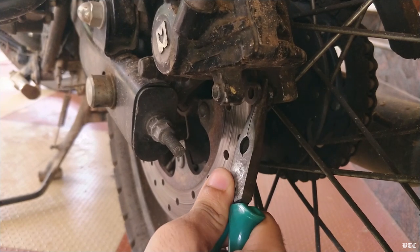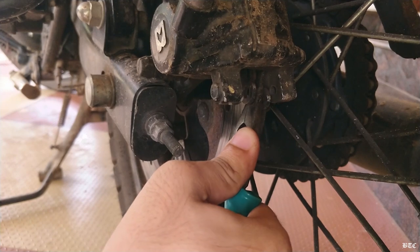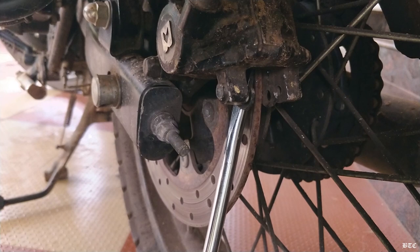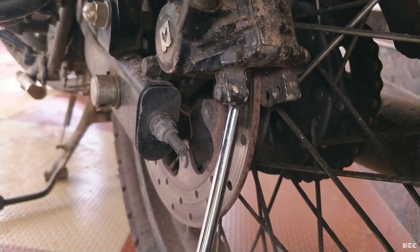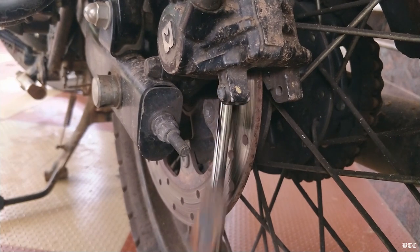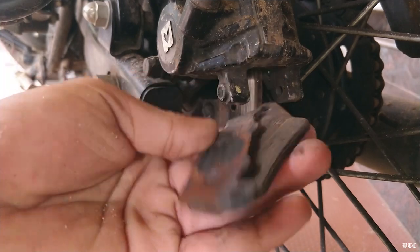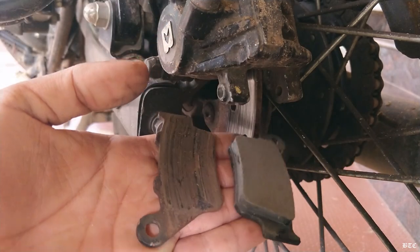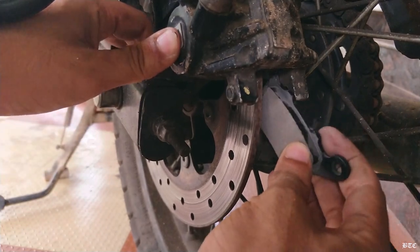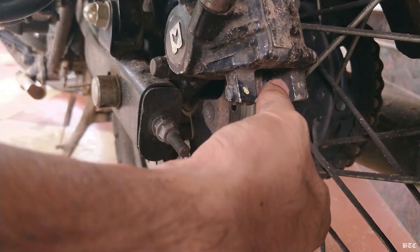Now we need to pry on the brake pads in order to push the piston completely inside the brake caliper. These pads are completely worn out — you are not supposed to let it get to this extent because it will damage the rotor. Now insert the new brake pads inside the caliper, but make sure that they match the grooves inside the caliper correctly.